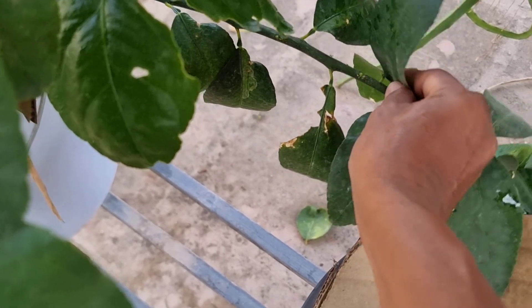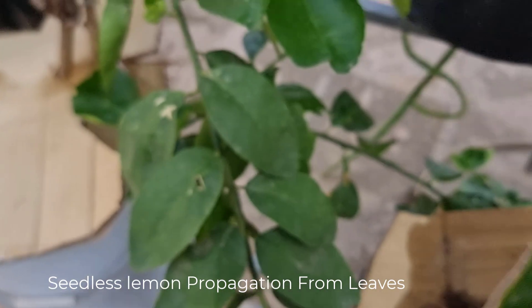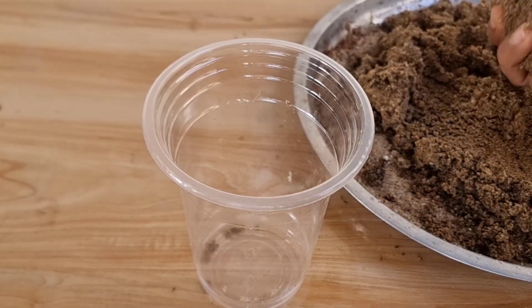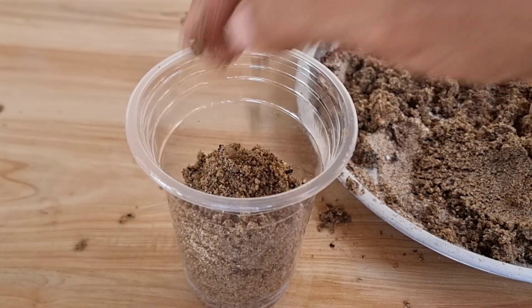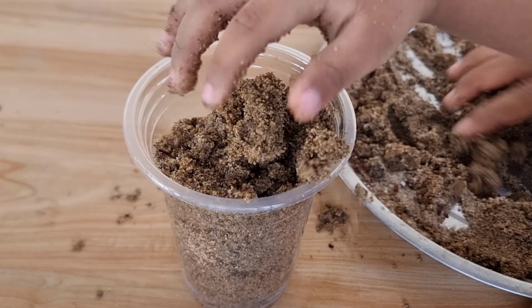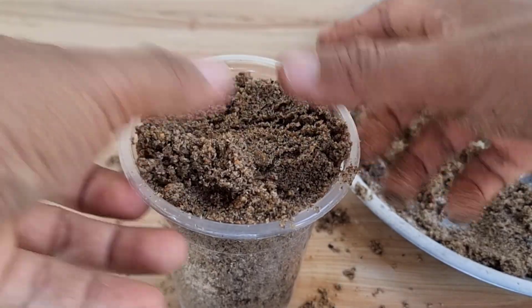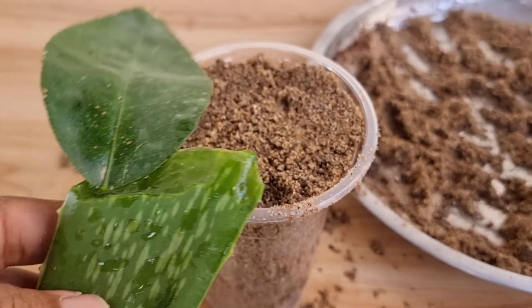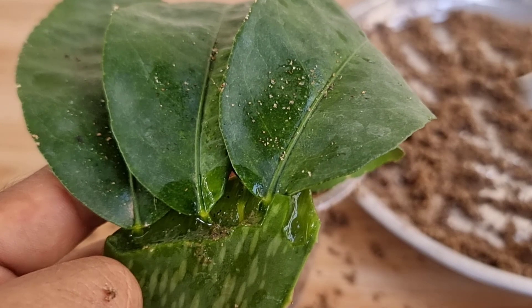You may have seen lemon propagation from leaf and wondered whether it works or not. In this video, I'm here to tell you that this propagation really works. The lemon I propagated is a kind of seedless lemon, and I tried several times and I can see that it actually works.